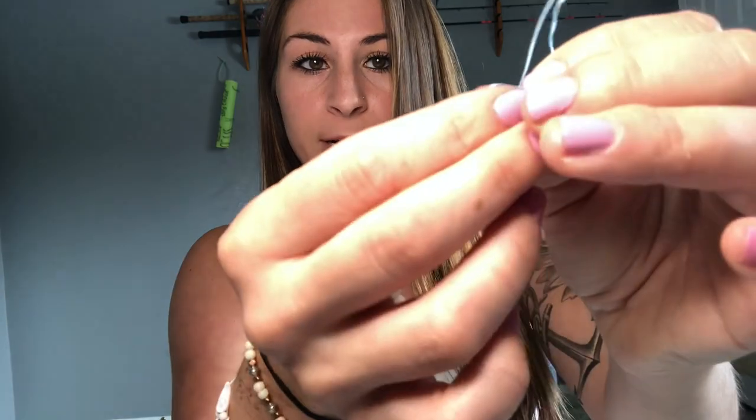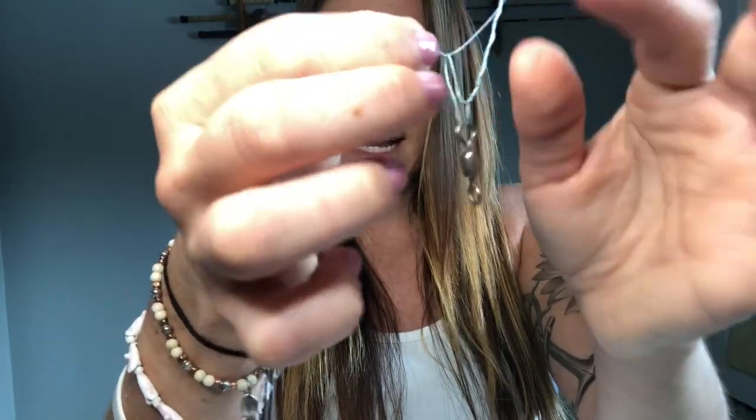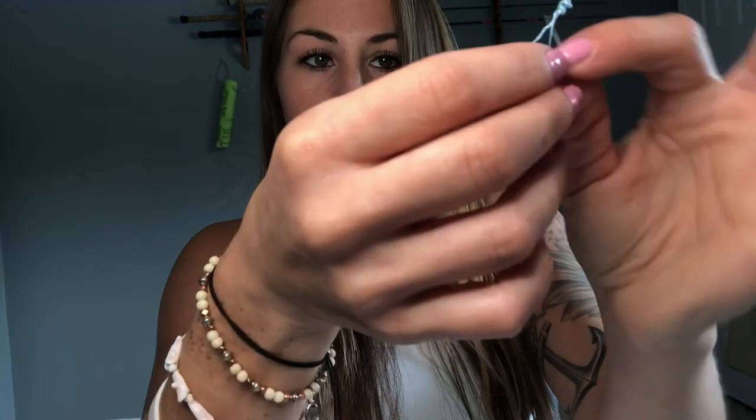So now I have my tag end after wrapping it around a bunch of times. I'm going to feed my tag end through the loop that I left for myself. Yesterday we ended it right there — but we're not going to end it there this time. We created another loop for ourselves right here. We're going to take that tag end and feed it through that second loop we made.